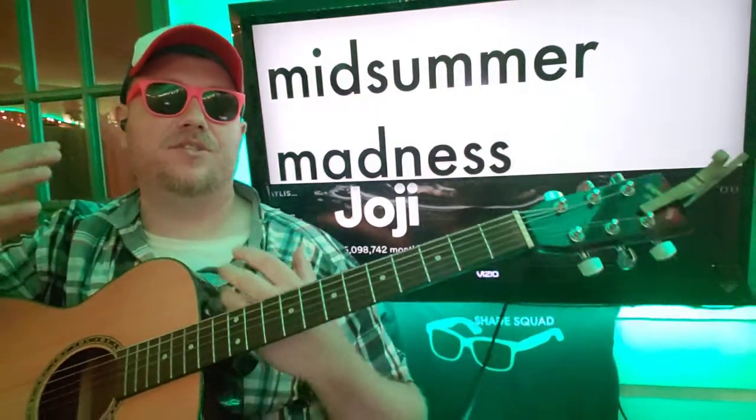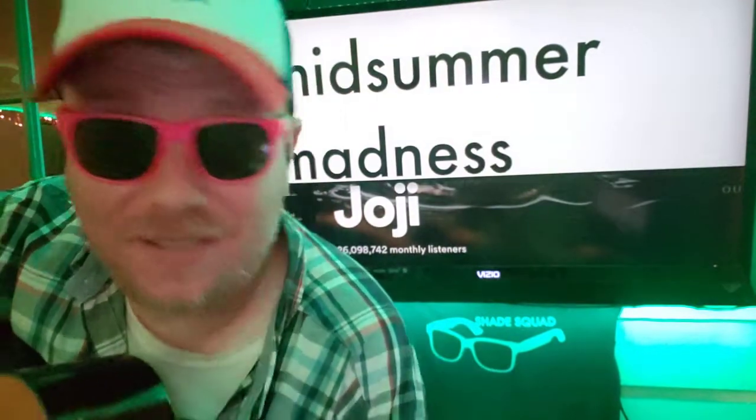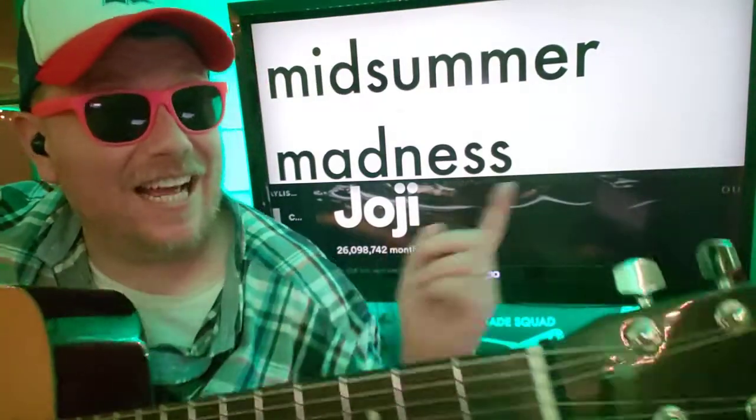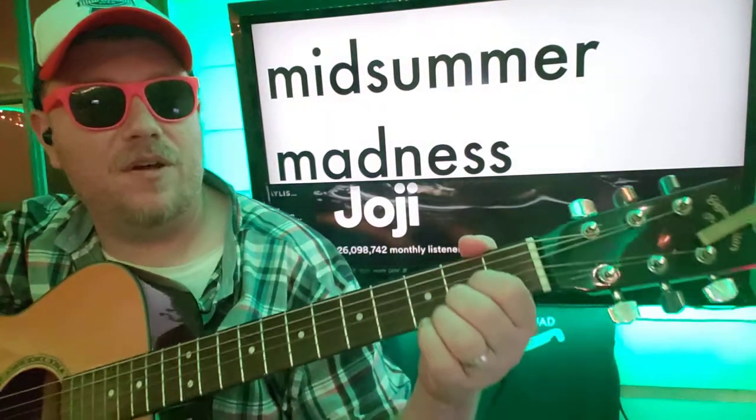Guys, what's up? It's Brian McKee here again with another guitar tutorial. Midsummer Madness. I did this one before, but I did it back in 2018 when I didn't have all of this — we didn't have chord charts that you could follow along with.